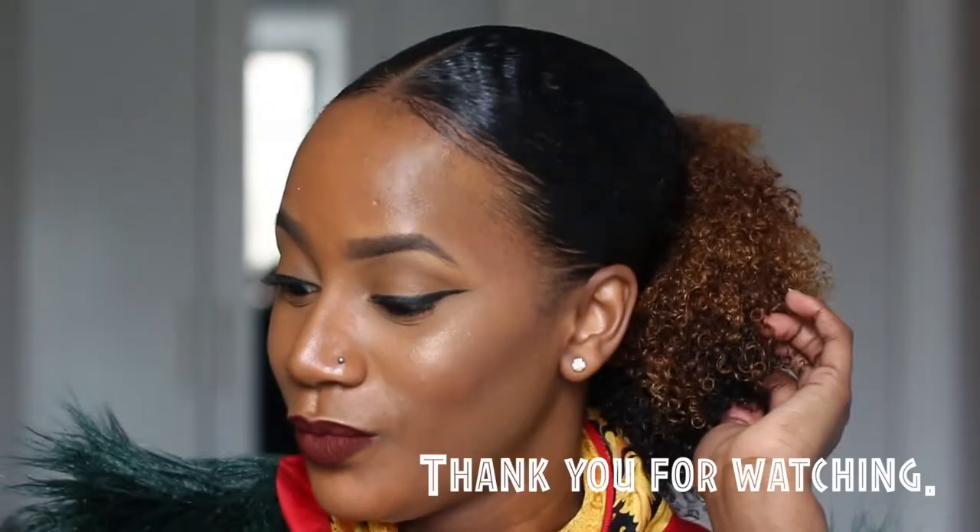Don't forget to leave a comment, tell me what you like about it and if you will try this as well. Have a nice day. Until next time — thank you for watching.